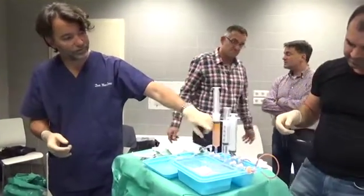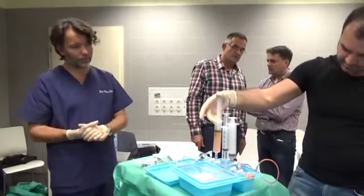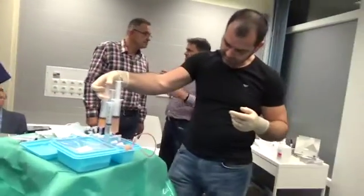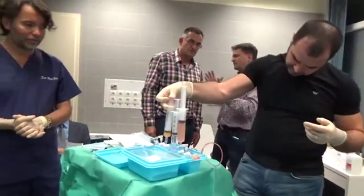So it's transparent — water. Push out the water. If you will do an error now, you push all the fat on the other syringe — no problem, we will come back and do the same thing. It's not like that. It's ok. Perfect.